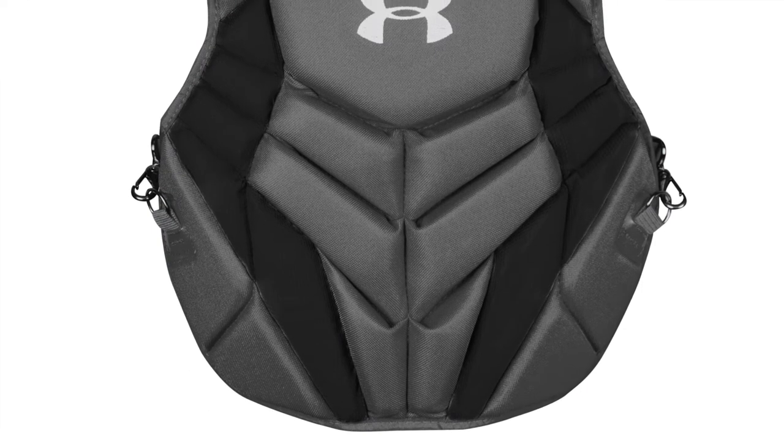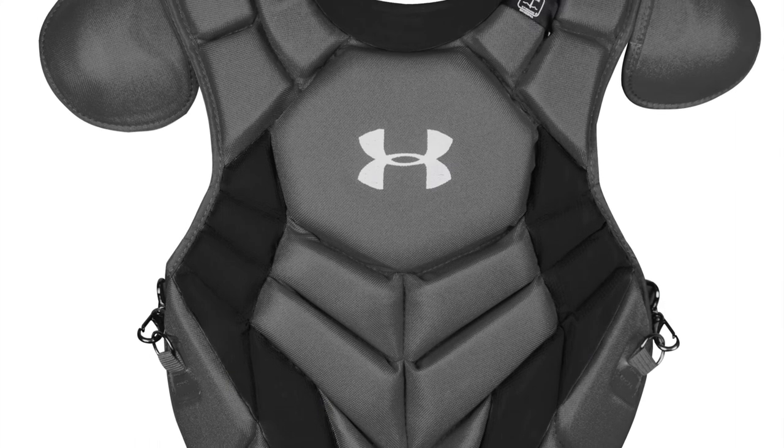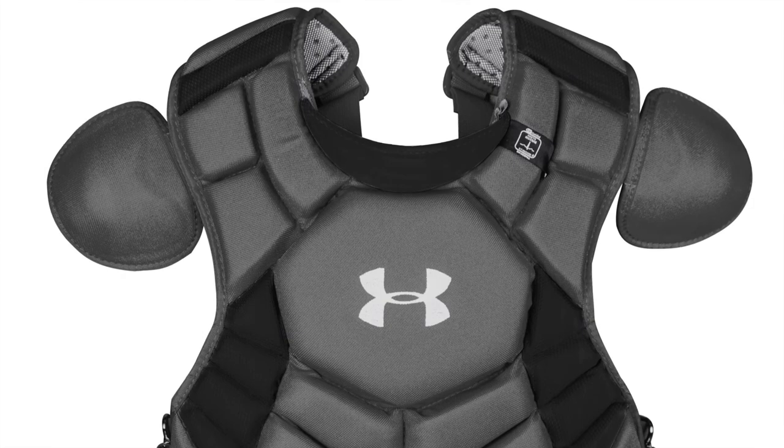The chest protector will stay fresh throughout long seasons. Many pros use Under Armour catcher's gear — that should tell you all you need to know about the quality of this Under Armour Chest Protector.